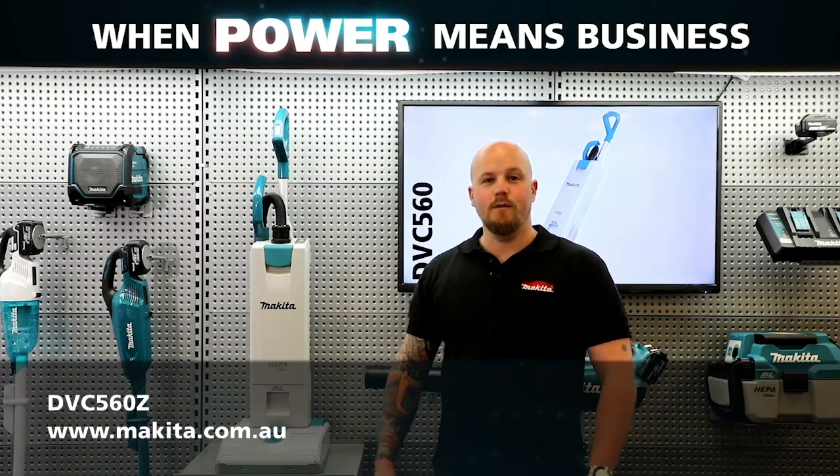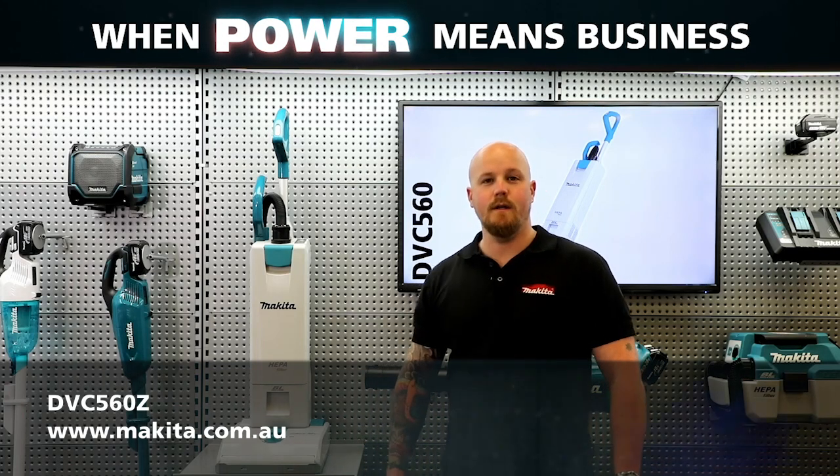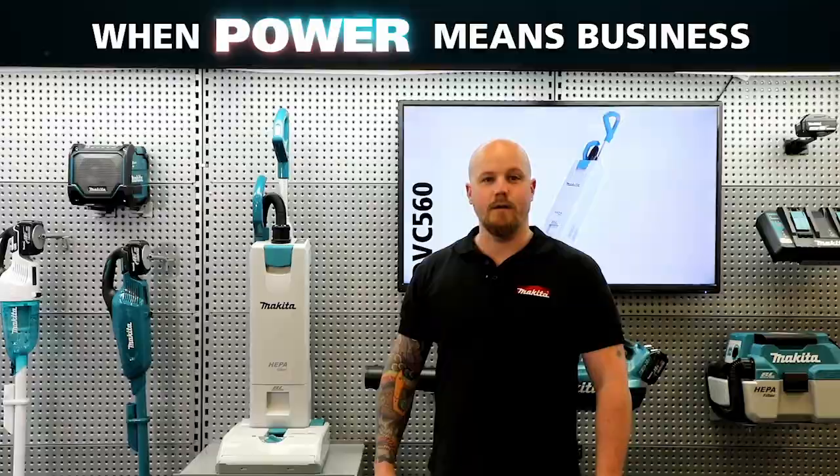So that's our new 18 volt x 2 brushless upright vacuum. If you have any more questions, head over to our website makita.com.au.